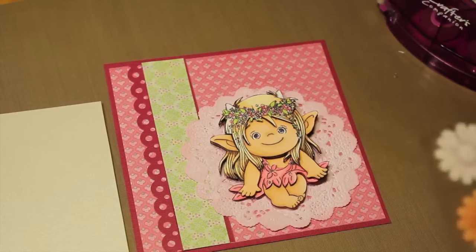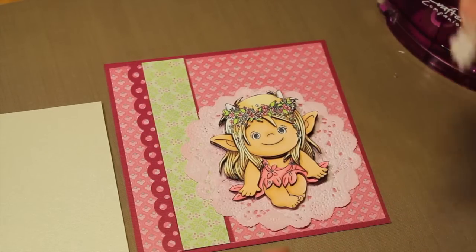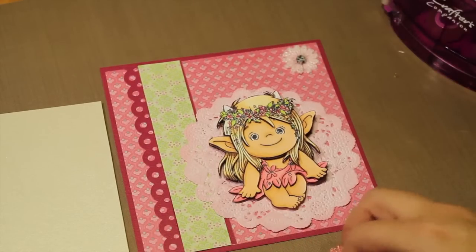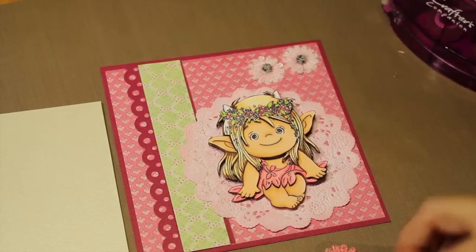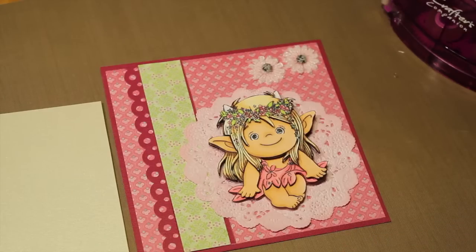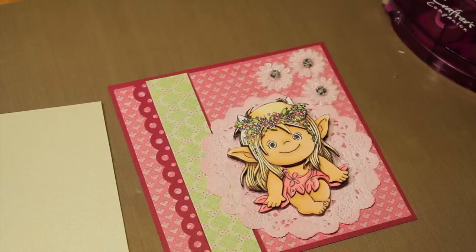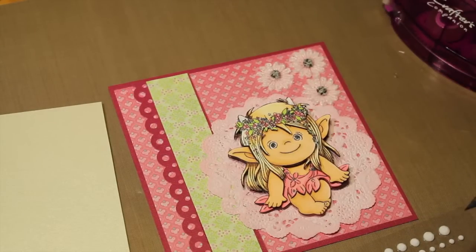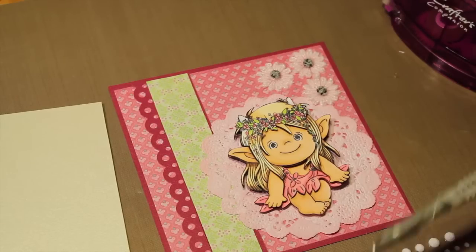I want to use some of these flowers and we are going to put them together up here in the corner. I like this light pink — they are a little bit blingy themselves, I really like that. And then we are going to use some bling.